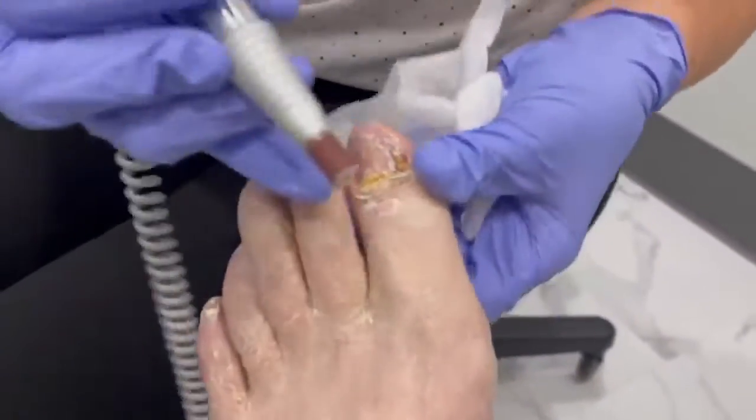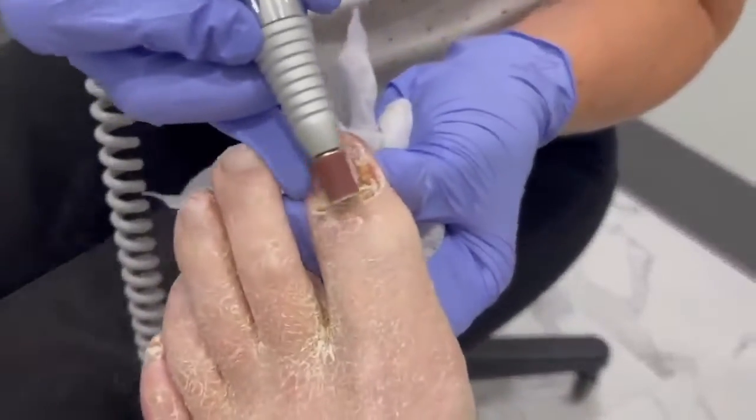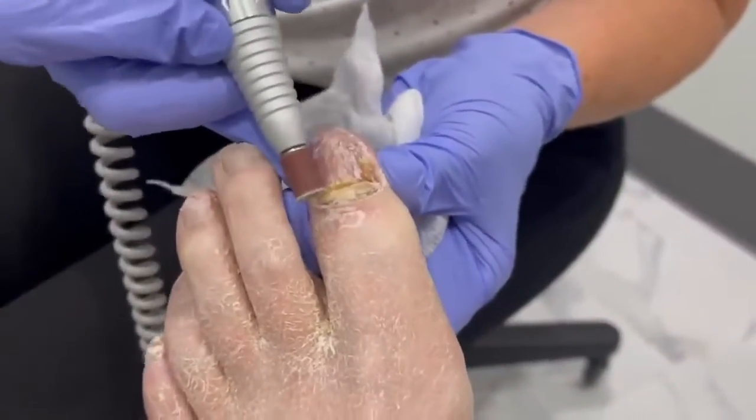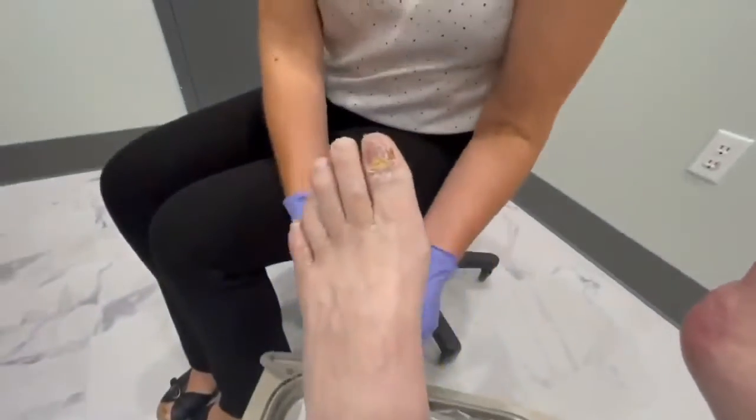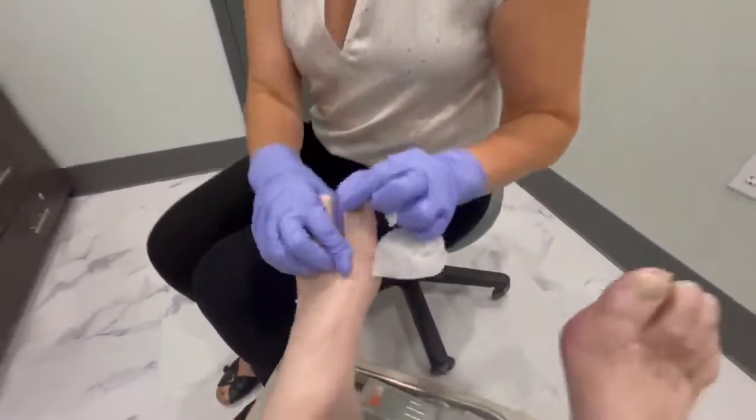Being a podiatrist, you do develop cat-like reflexes when people jerk — it's easy to kind of pull away. There we have it — you're gonna feel so much better. Putting a shoe on will be so different for him; there won't be any pressure on the top of the nail and they won't be banging into the tips of his shoes. We'll repeat this every nine weeks or so to keep them maintained. We want to keep you from getting wounds, keep you from getting infections, and of course just make you feel better. Hope you guys enjoyed the video — have a great day!